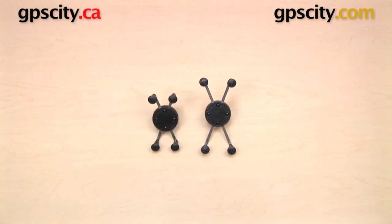So that is a quick look at the RAM-HOL-UN7B RAM Mounts Universal X-Grip Cradle as compared to the RAM-HOL-UN10B Universal X-Grip 4 Cradle.